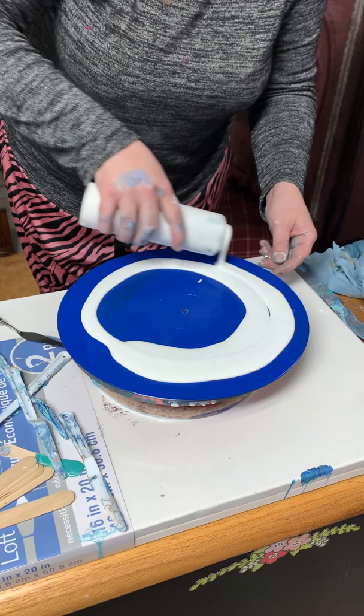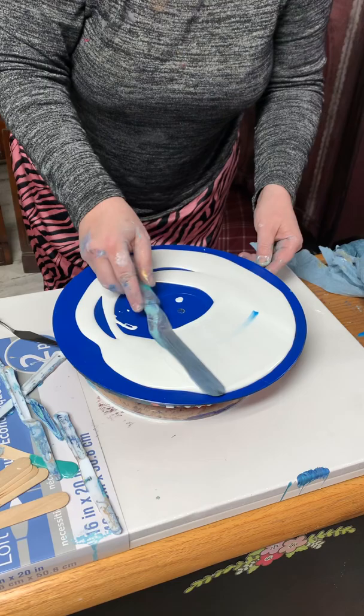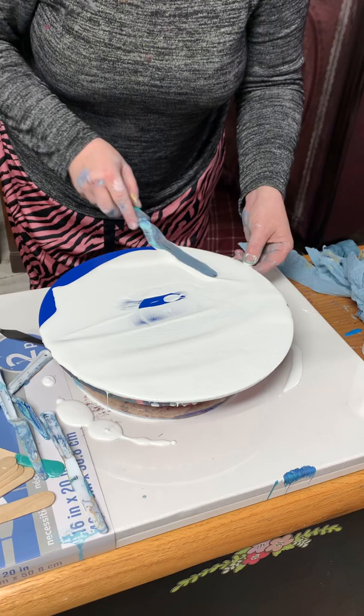First thing, we just got to put a base coat on our record — we already painted and primed. Takes about two seconds. That's that.